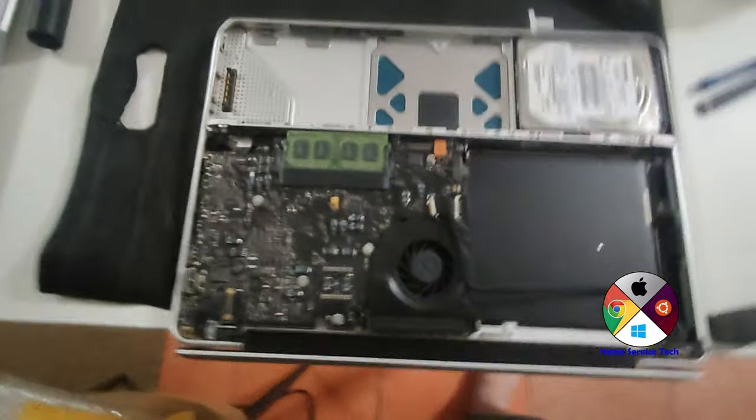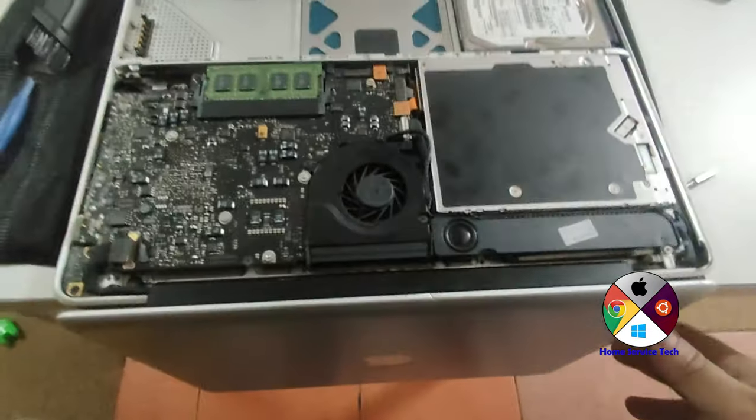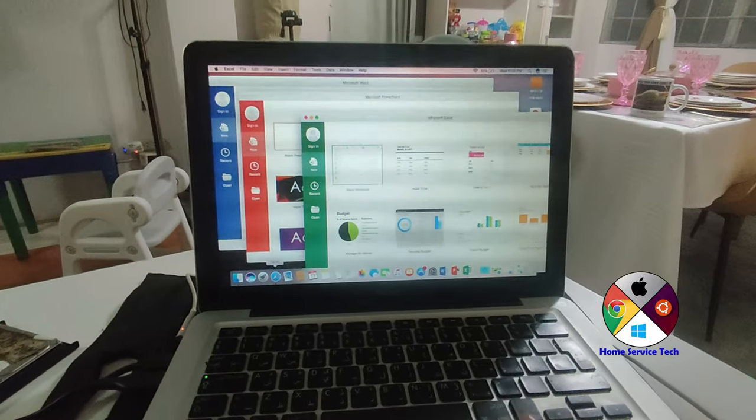The other unit that we did is the MacBook Pro 2009. We replaced the screen of that model and at the same time upgraded all of the parts.